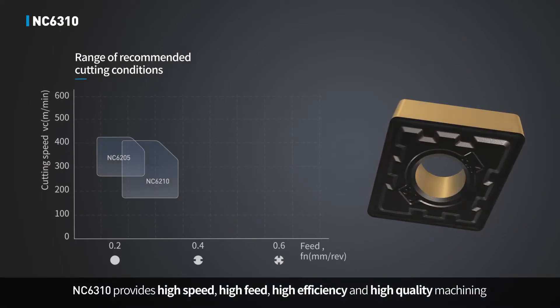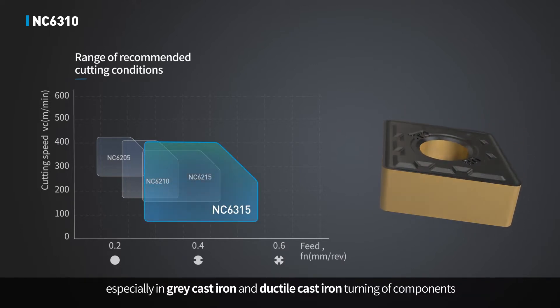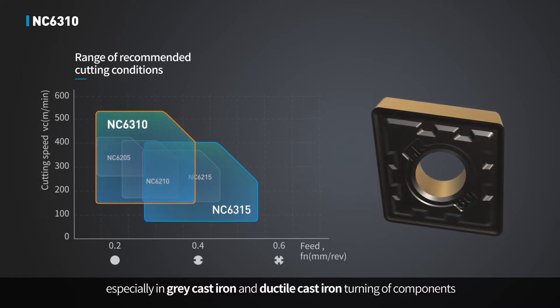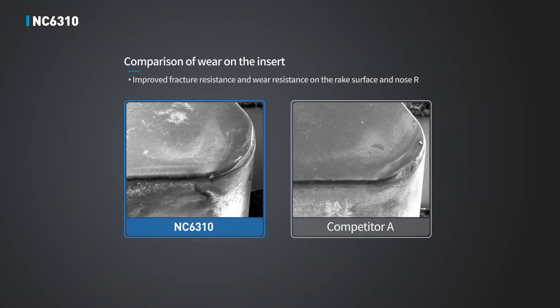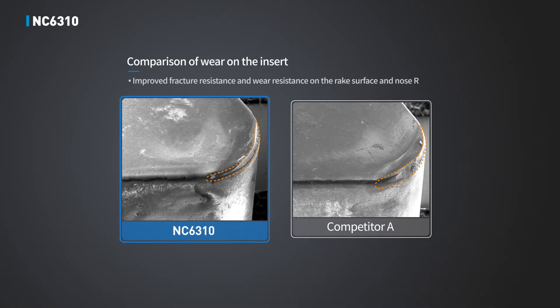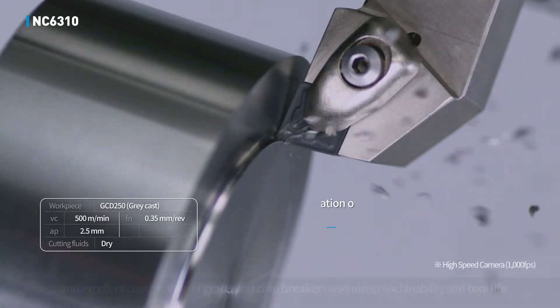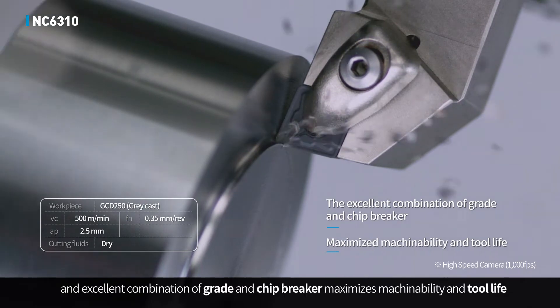NC6310 provides high speed, high feed, high efficiency and high quality machining, especially in gray cast iron and ductile cast iron turning of components. NC6310 minimized quality deviation of insert ensures stable tool life. NC6310 — an excellent combination of grade and chip breaker — maximizes machinability and tool life.